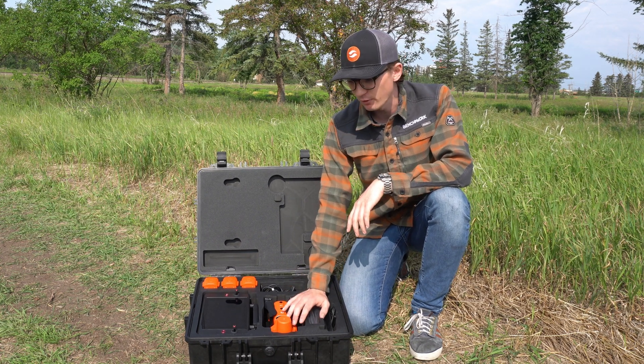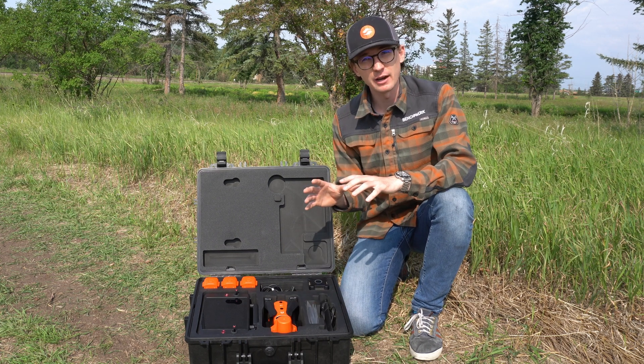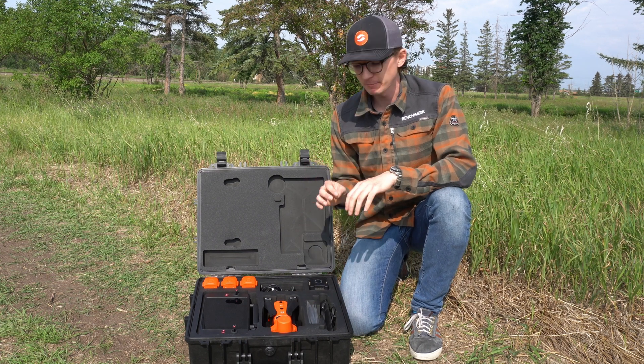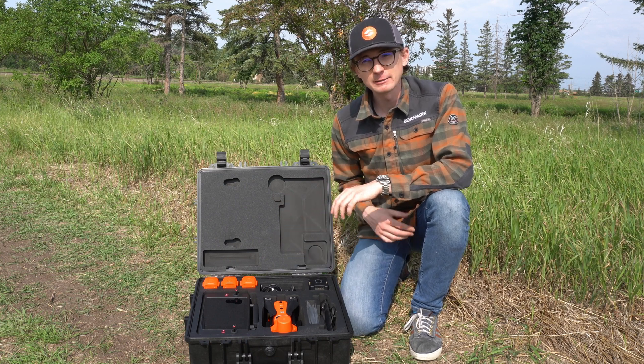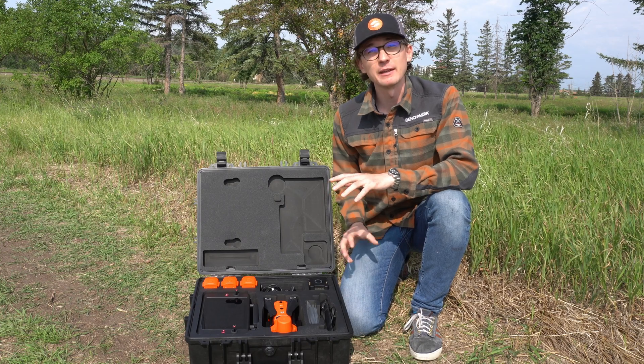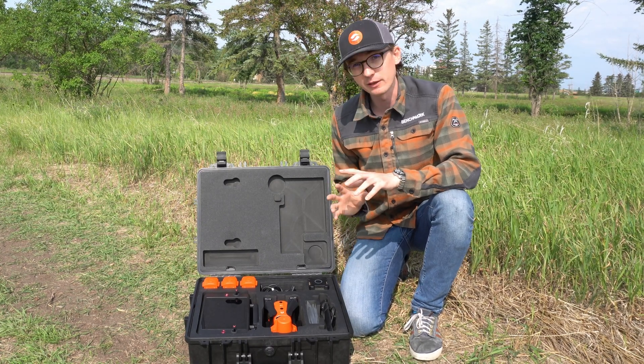We've got a 6K camera on the drone, we've got an integrated RTK module. It integrates well with all our Hemisphere stuff, it's a super easy setup. What I wanted to do today is give you guys a quick overview of the product, and if you have any questions please don't hesitate to give us a call or check it out on the website and submit a request there. So let's get right into this.